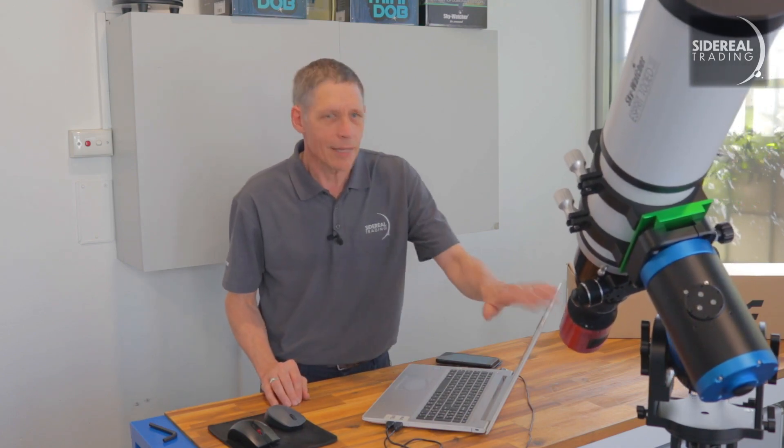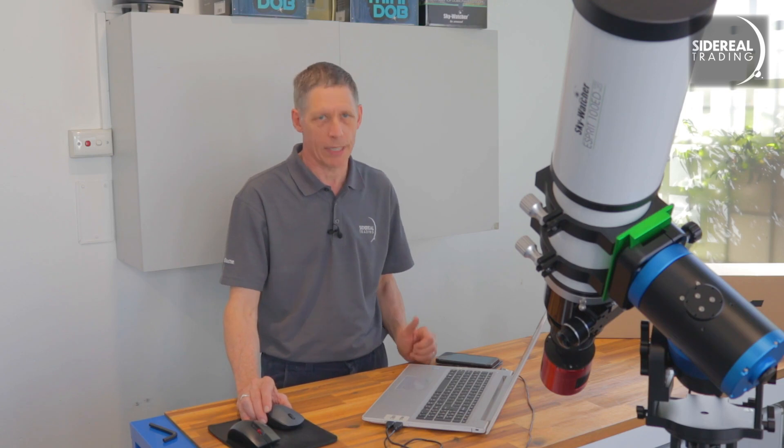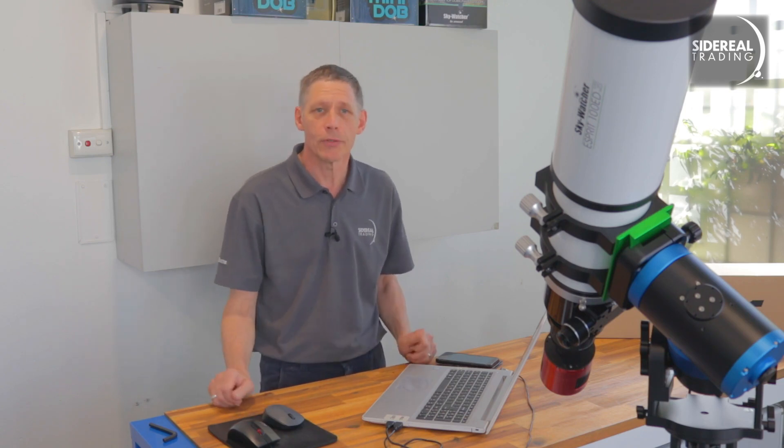So the Pegasus NYX 101 sets up nicely on the tripod, and it connects via USB or Wi-Fi, so you can use it for visual or astrophotography. It's small, it's light, and it's strong. It'll carry a big telescope and it'll point and track accurately. It'll be the heart of a really portable system, one which would allow you to move locations and set up quickly, and you can use a little car like I do.